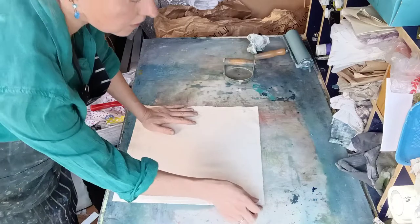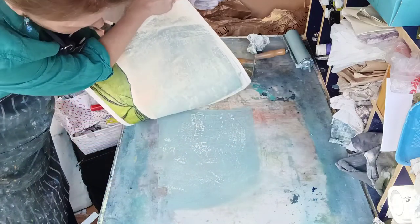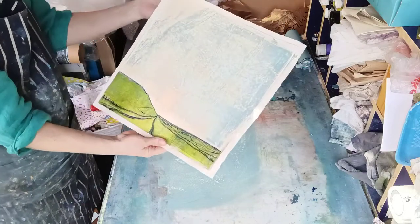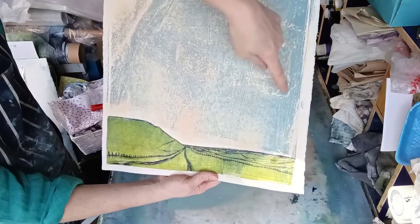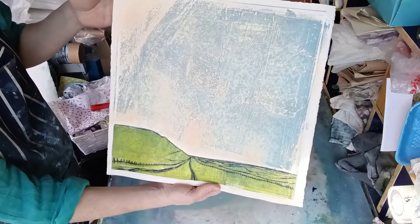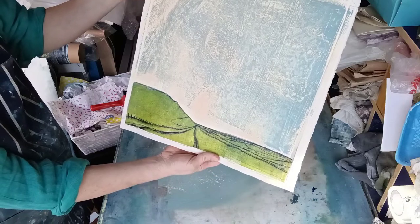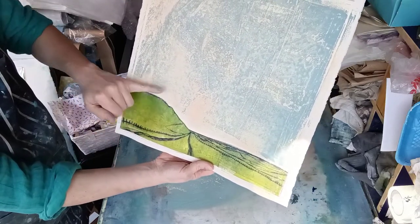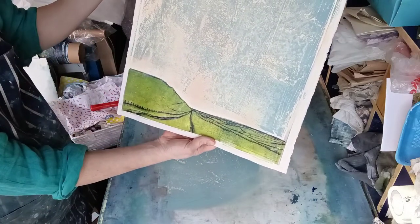I'm just going to have a little look to see how we're doing. Got some lovely textures going on there — unexpected. I didn't plan for this kind of area at all. I think that's probably the leftover rice glue from when I originally collaged in. And some of the marks that I actually wanted to keep — the nice lines — haven't actually come out. But that's okay, I can work with that.